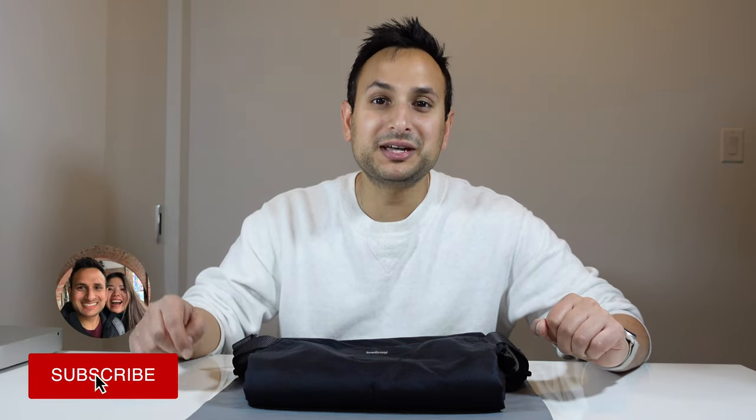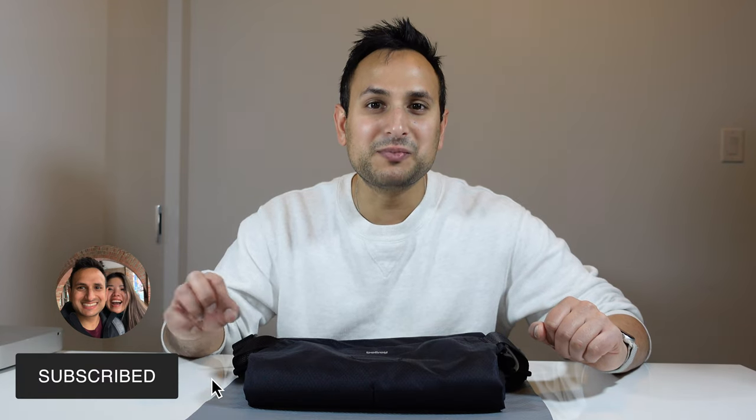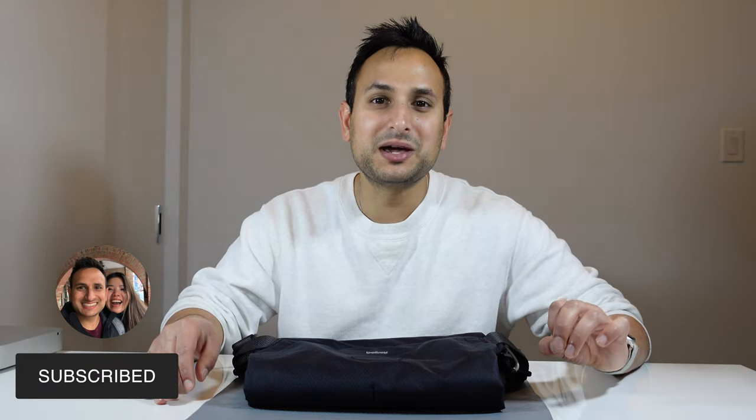The Bellroy Light Sling is part of Bellroy's new lineup of light durable bags. My name is Peter Oluwalia and I'm all about travel tech and adventure. With that out of the way, let's get into the Bellroy Light Sling.